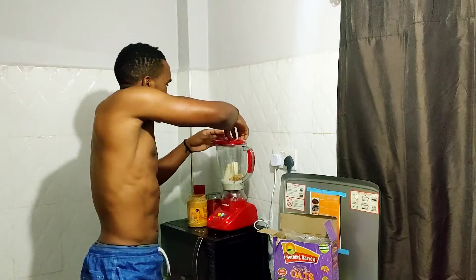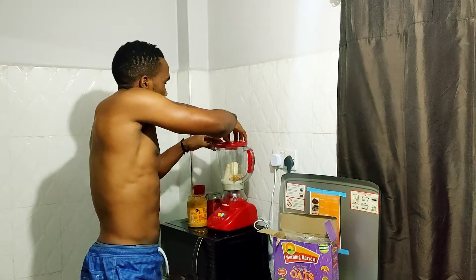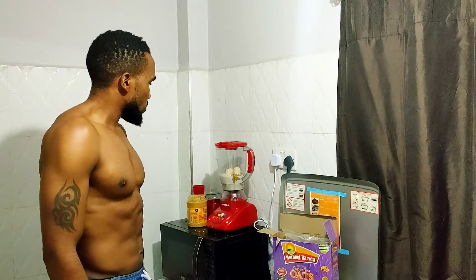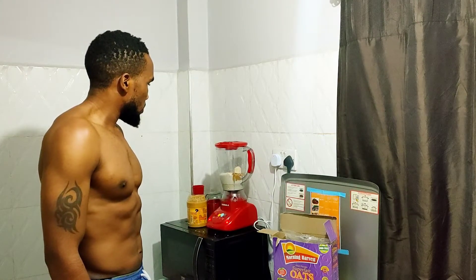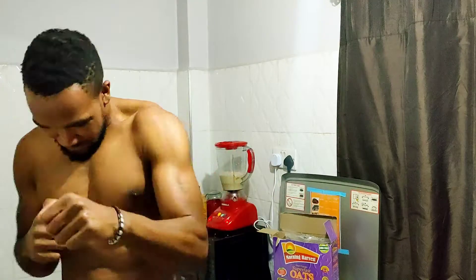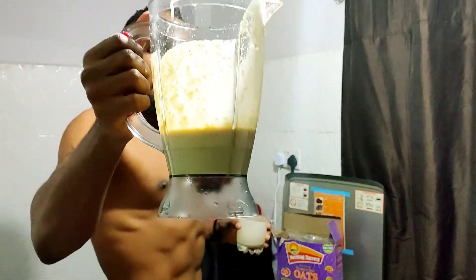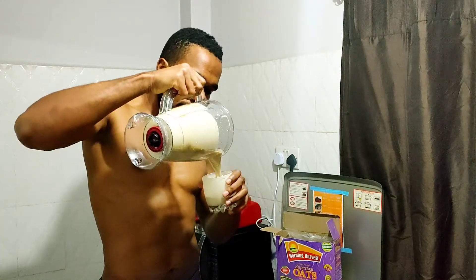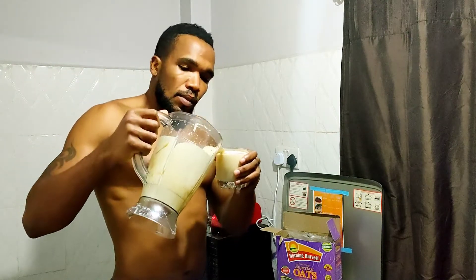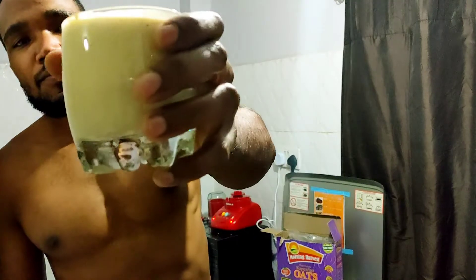This recipe is a simple protein smoothie that you can make from home before you work out. Let's do it. You can see the smoothie. Cheers!